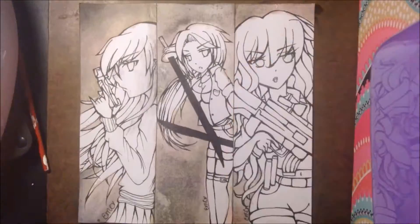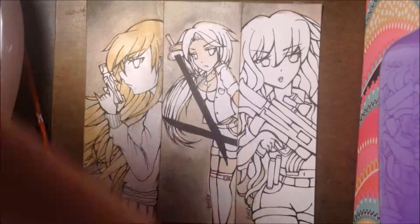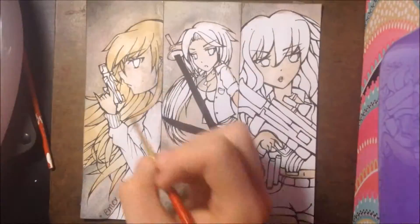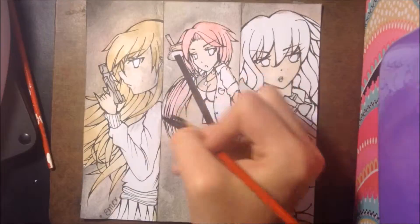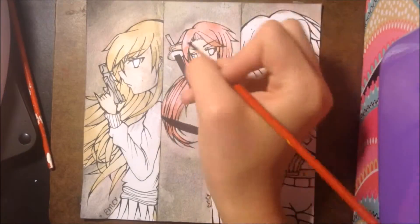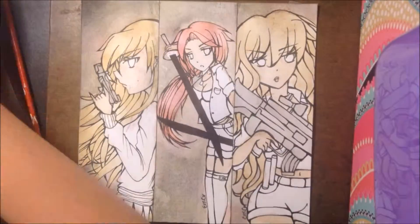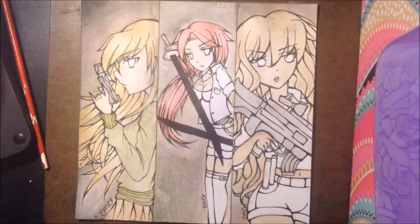Like I said before, the kind of theme I wanted for these bookmarks was kind of like girls with weapons. I don't know what I was thinking, but it turned out pretty well. The girl on the left has a pistol, the one in the middle has two swords or katanas, and the one on the right has like a submachine gun or something like that. I just wanted each of these girls to look different, but come from the same universe, if you know what I'm saying. So you'll see that I gave each of these girls different characteristics, but keeping them overall the same.